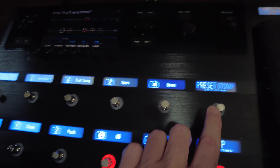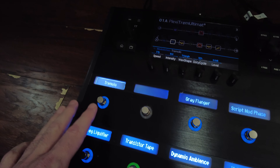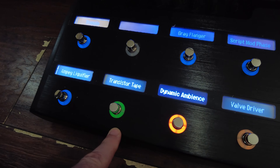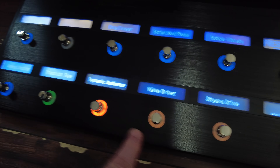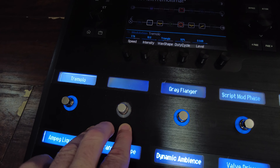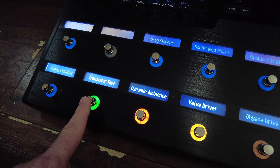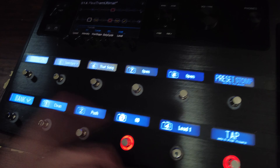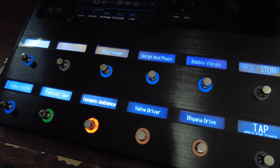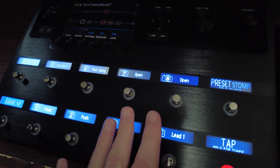If I switch over to stomp mode, I have all the effects included in the Ultimate Preset: a tremolo, the Ampeg Liquefier chorus, Transistor Tape Delay, Dynamic Ambience, Valve Drive, Diana Drive, Script Mod Phase, Gray Flanger, and Bubble Vibrato. I even have one slot open if I want to add an effect. I can easily switch back and forth — for example, if I'm playing lead and don't want delay, I can come here and turn it on or off very effortlessly, then switch back and go to my overdrive snapshot. If I need to kick in a tremolo I can do that too. Very effortless to move around.